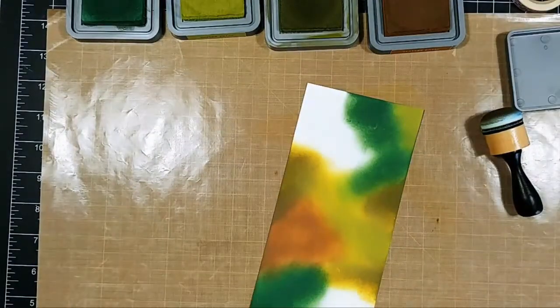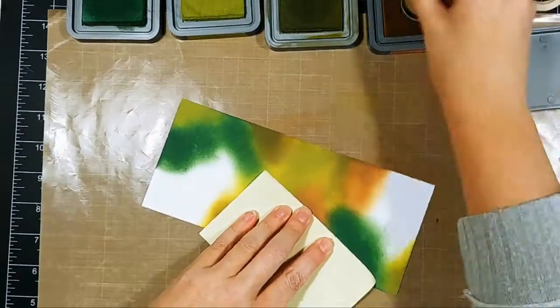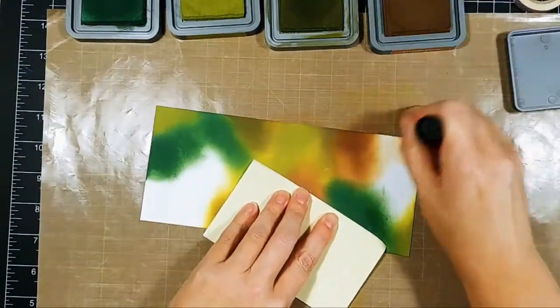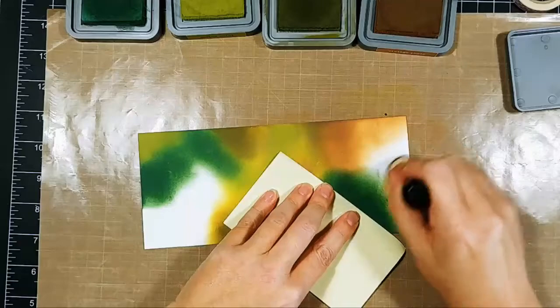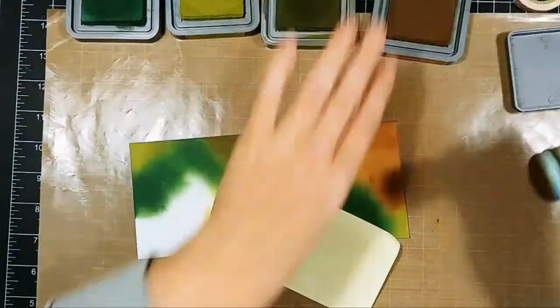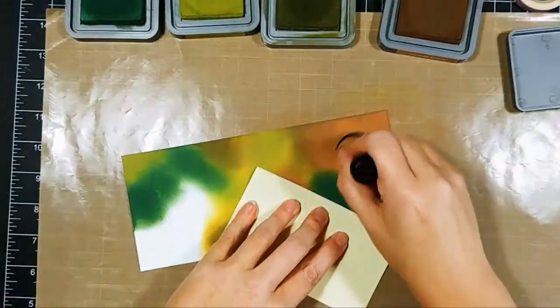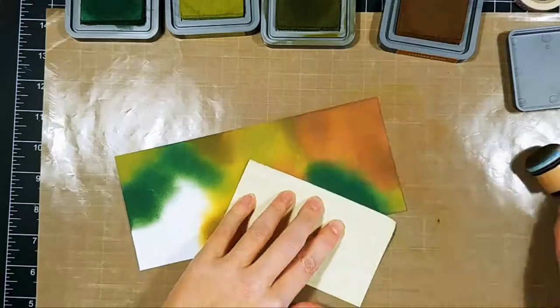One thing I tend to always do is end up putting my fingers in ink and getting inky prints all over everything. So if I'm ink blending a background, I'll put a post-it note or a piece of paper under my fingers so I don't get fingerprints all over my project.